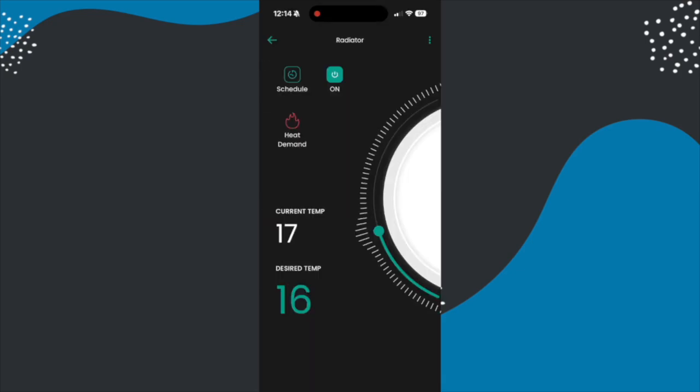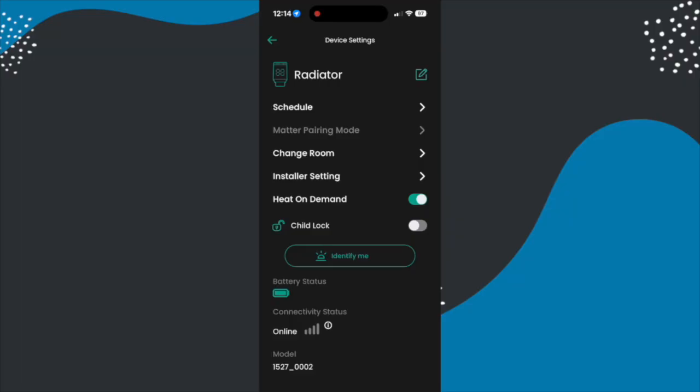It's also worth mentioning in the Habi app there are features like temperature offset where you can offset it to plus or minus 2.5 degrees in 0.5 degree increments, and there are also things like child lock as well.